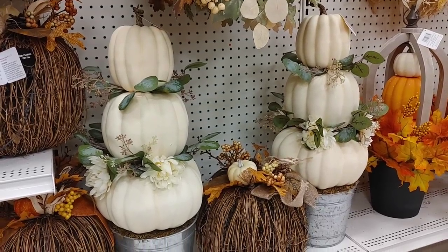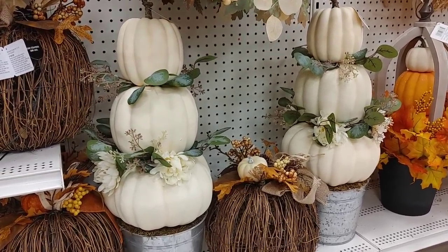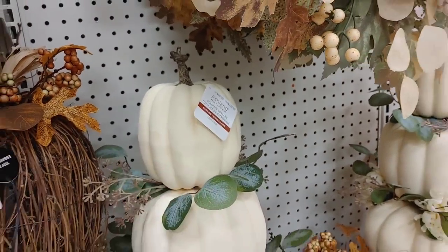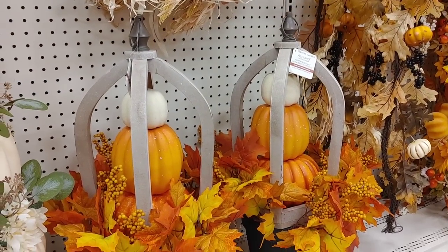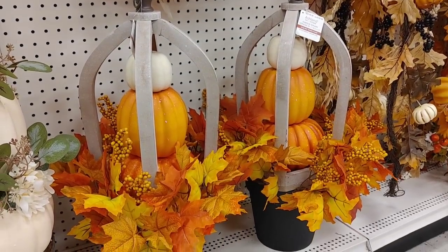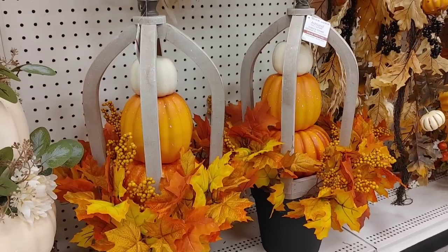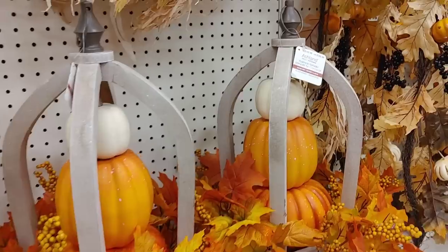I loved these three-tier pumpkins — it looks like they took white pumpkins and added some florals. They were stunning and would look so pretty on a front porch. They were expensive though — around $130 each. They also had these in lanterns, which were so different with the leaves and pumpkins inside; I just love how cozy and homey they look.